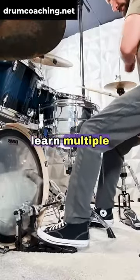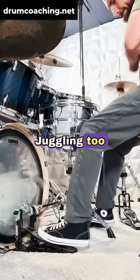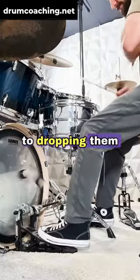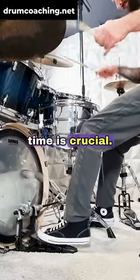A big mistake is trying to learn multiple bass drum techniques at once. Think about juggling — juggling too many bars often leads to dropping them all. This is true for foot techniques as well. Focusing on one technique at a time is crucial.